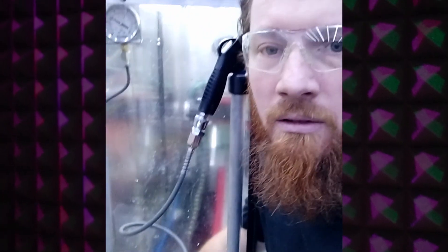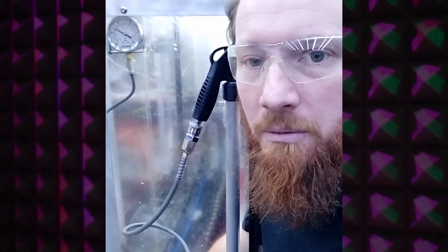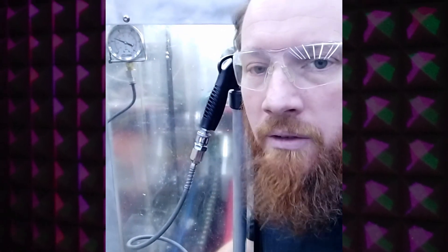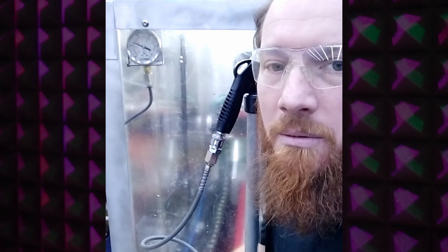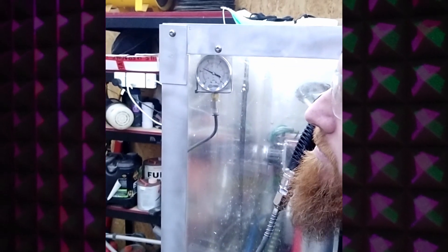Now I'll just wind that in and you'll be able to hear the vacuum change as I wind it in. I've increased the vacuum pressure a little bit there — it's a lot quieter.